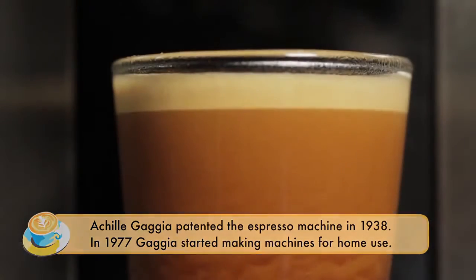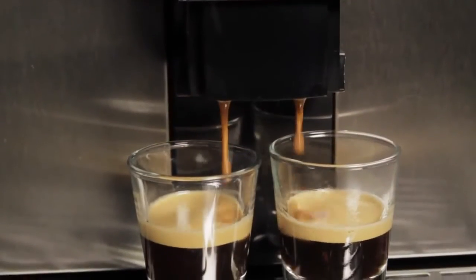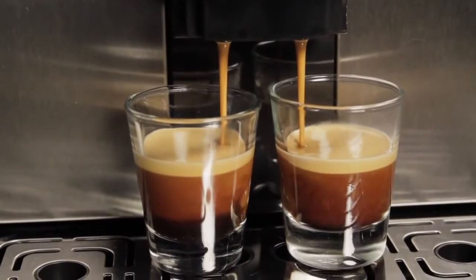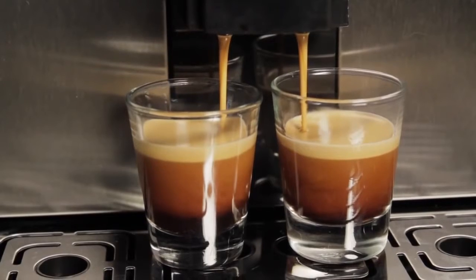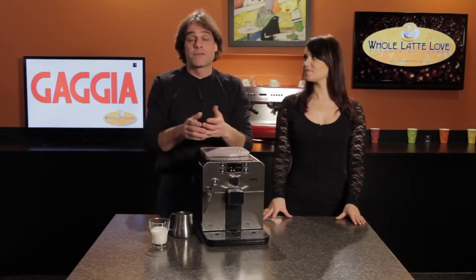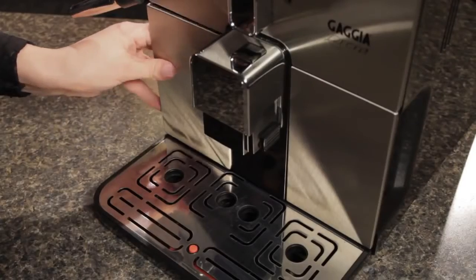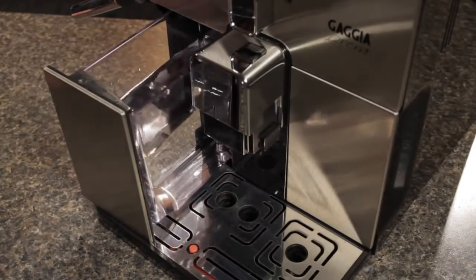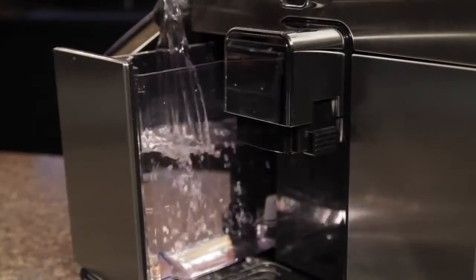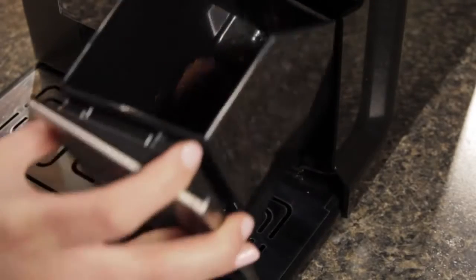What's nice on the Brera is if you want two shots of espresso or two long coffees, rather than just forcing more water through a higher dose, it's actually going to grind a second time to do that second shot or coffee. Drink volumes are fully programmable on this machine. When you turn the Brera on from cold, it's ready to brew in less than one minute. The water reservoir and the dredge drawer are accessible directly from the front of the machine. The water reservoir holds 41 ounces, and the dredge drawer will hold the spent coffee from eight brewing cycles.